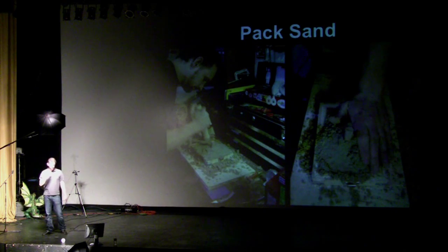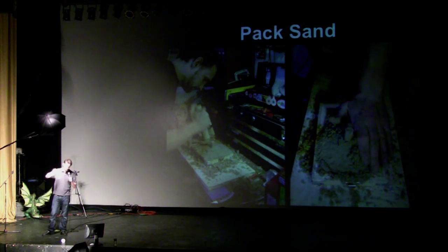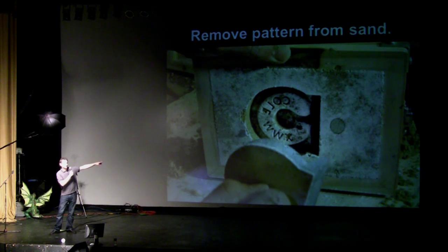Anybody ever told you to go pack sand? Let's do it right now. You take the sand mixture with the clay and dampness from the water, put your part in there with the dust, and tamp it down real good. That dowel you're looking at is going to be pulled out, and that leaves you a channel into which you pour the molten metal.